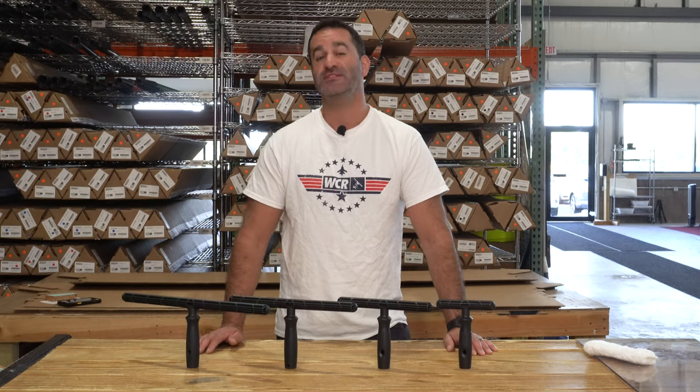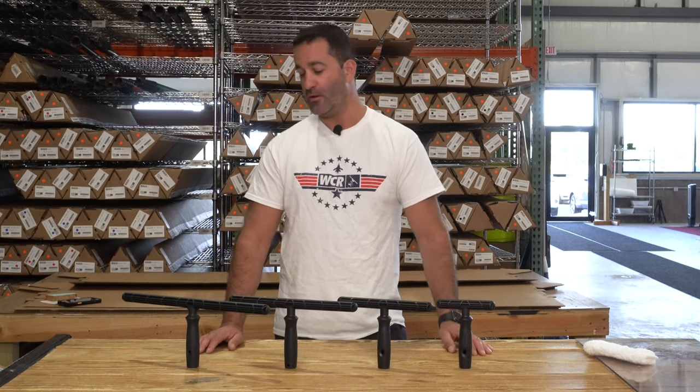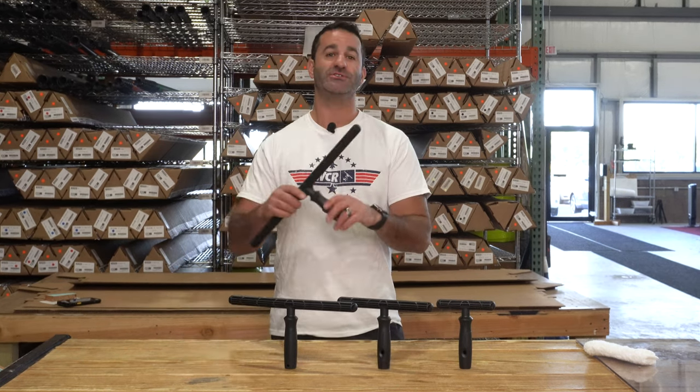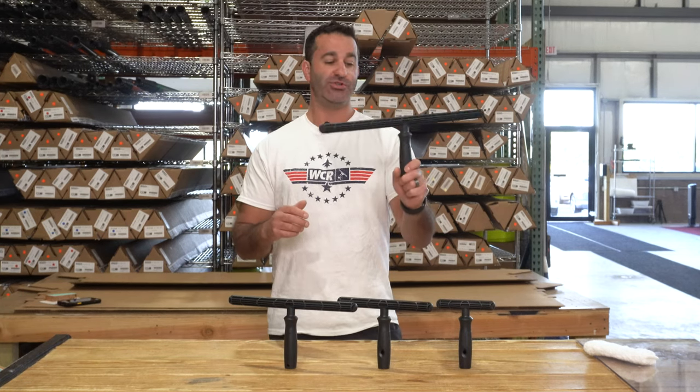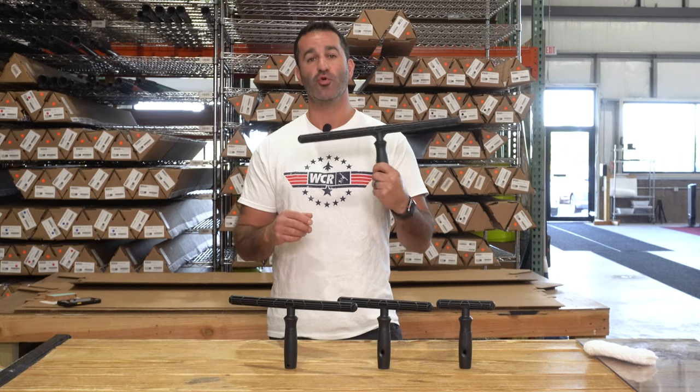Alex with windowcleaner.com. This is the Mormon Mono T-Bar. What's a Mono T-Bar, you ask? It's just a basic level T-Bar. Every brand has a very simple T-Bar, something just extremely basic, and this is Mormon's version.